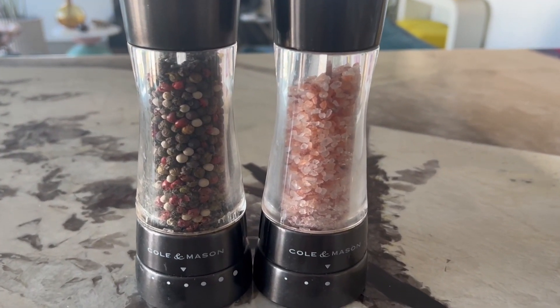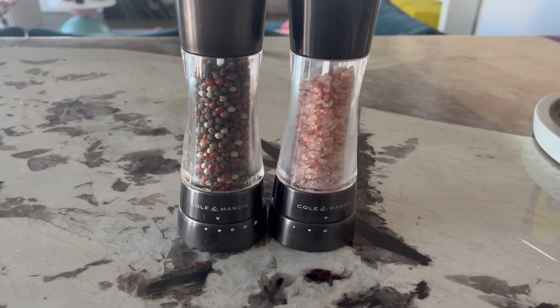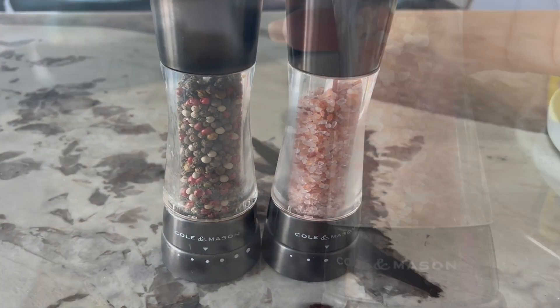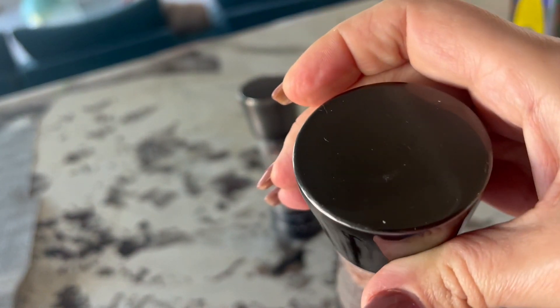These Cole and Mason Derwent salt and pepper mills have exceeded my expectations. After using them consistently over the past few years, I've realized they are superior quality. They are stylish with a contemporary design made from clear acrylic and stainless steel, and have a few different finishes to choose from.